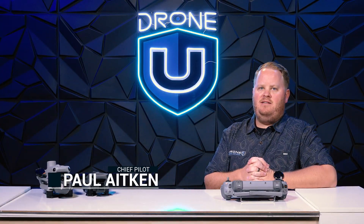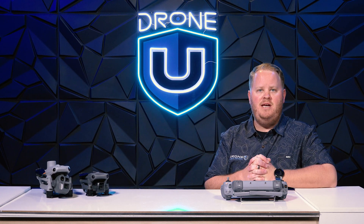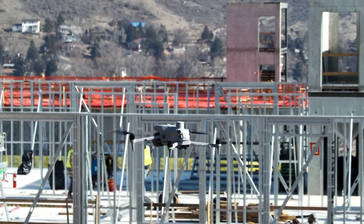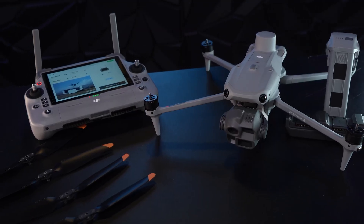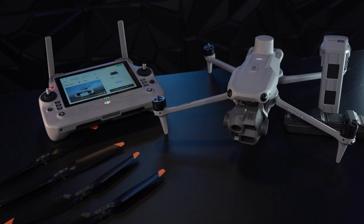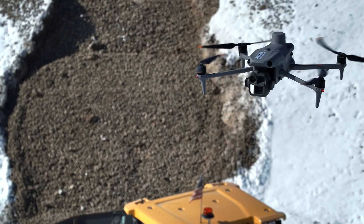The Matrice 4 Enterprise is a significant upgrade in mapping against the Mavic 3 Enterprise. With new flight modes, a new JPEG recipe, a remote that allows you to use sunglasses while you're outside, and many other features, it might have you switching to the Matrice 4 Enterprise.